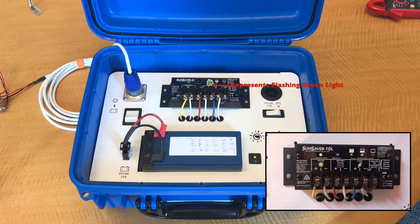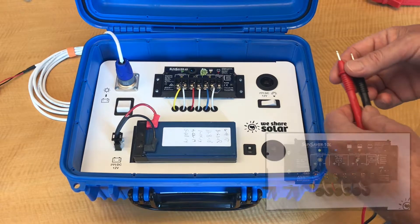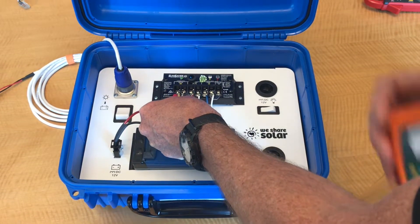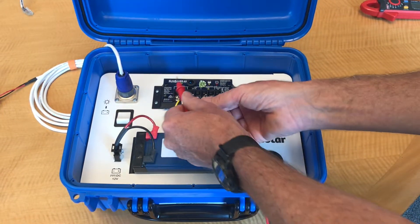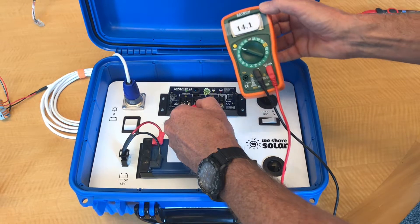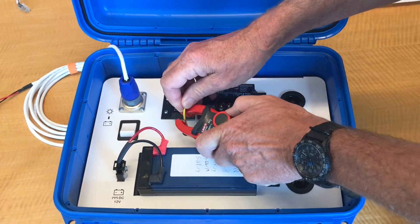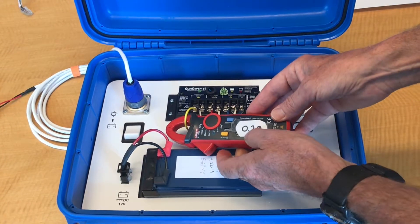Now let's look at a situation in which the solar suitcase is in pulse width modulation. First, we're going to take a reading of the solar voltage. We put our red probe on the solar yellow wire and our black on the white wire, and we get a reading of 18.1 solar volts. Next we're going to take a reading of the battery voltage, and we get a reading of 14.1 volts. Now we're going to measure the solar amps — we put our clamp amp meter on the solar positive wire, and we're getting a reading of 0.2 amps.